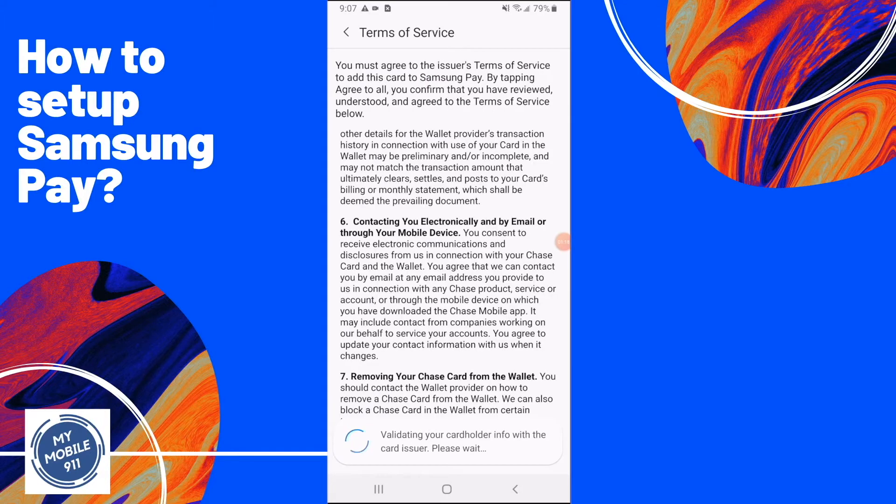Otherwise, the terms of service will be shown on the screen. Go ahead and OK it, and it will continue to validate your information.